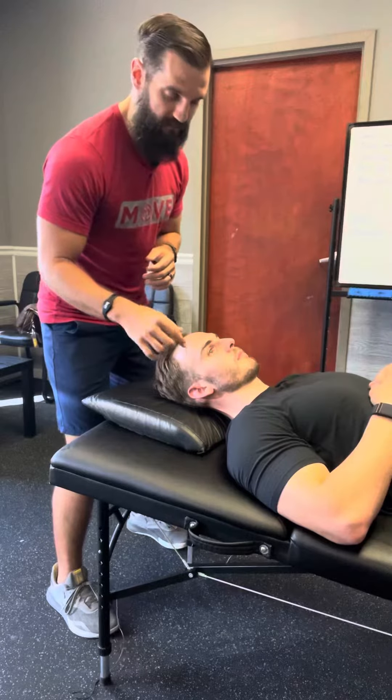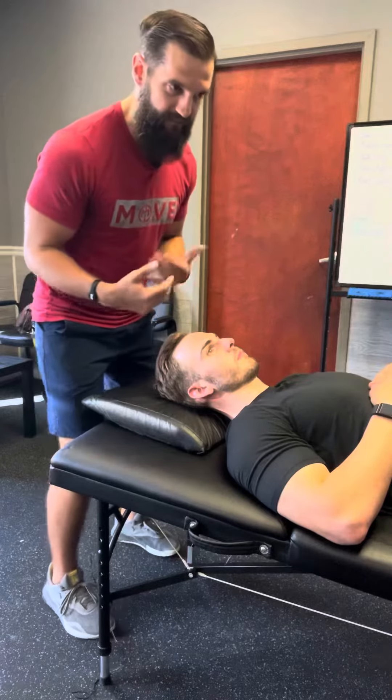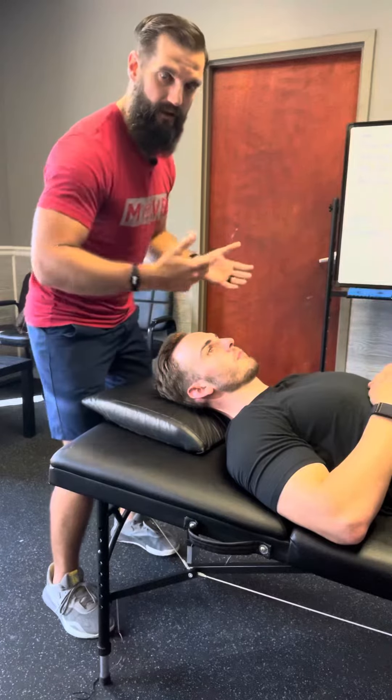Manual techniques for the cervical spine in particular — the novice clinician is going to be very heavy-footed. But we have to remember that anything manual-related is very much total body.